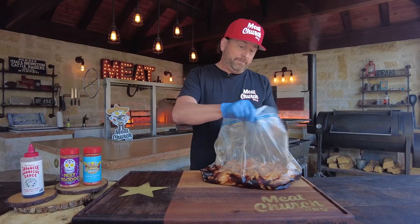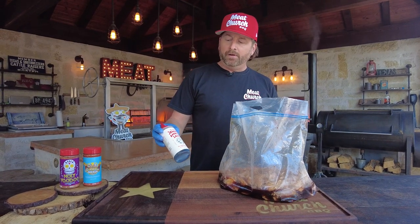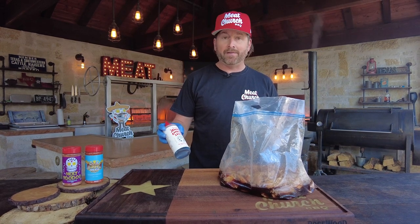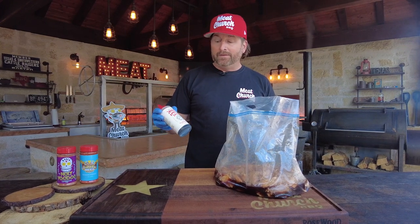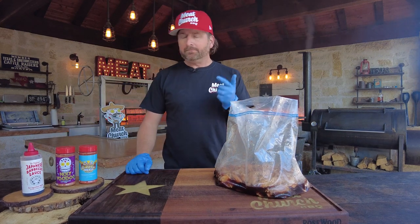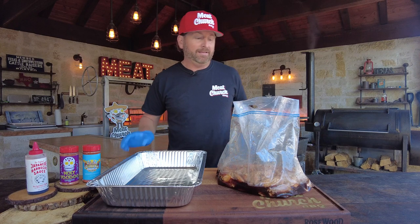I also bought these three-gallon marinade bags at HEB. All I've done to these wings is dump in a bottle of Bachan's Japanese barbecue sauce. I'm not affiliated with them and they're not paying me, but this is one of my most favorite barbecue products — they caught the world on fire last year. If you don't have it, you can make your own Japanese barbecue sauce. Just Google a yakiniku sauce — soy, mirin, ginger, onion — but this stuff is amazing and I'm all about store-bought ingredients when it makes sense.